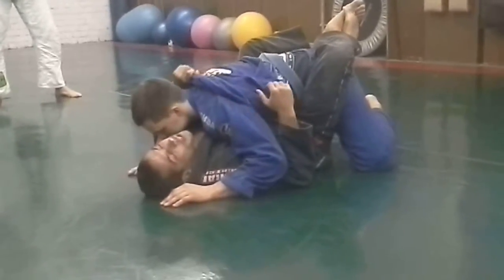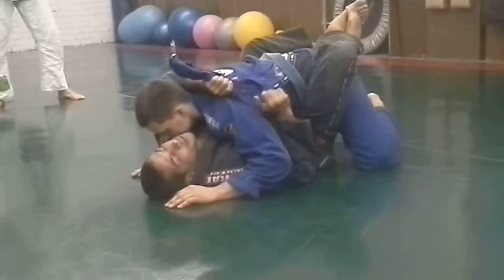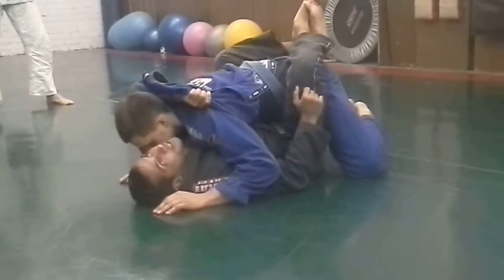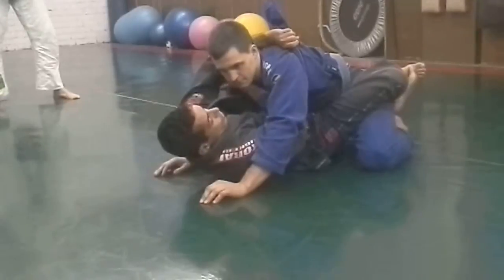Pay attention: I don't hold on the end of the lapel. If I can, I'm going to hold close to the armpit. From here, I'm going to stretch my legs and find a little space so I can pass my hand in front of the head.